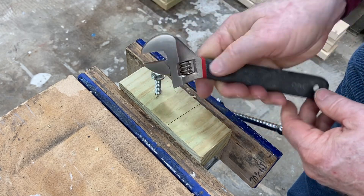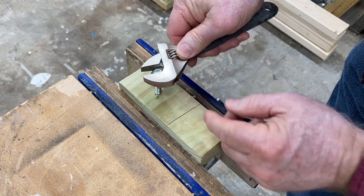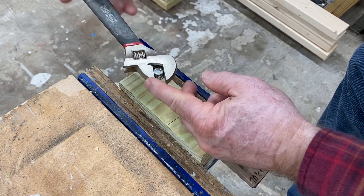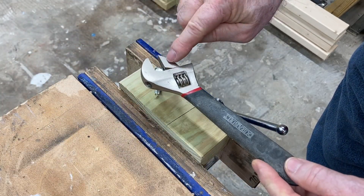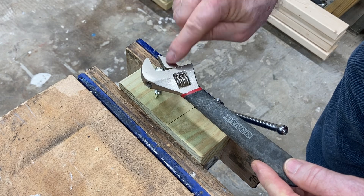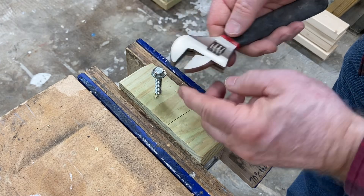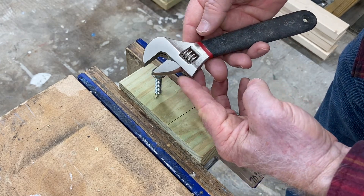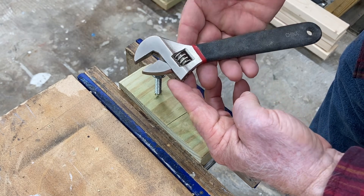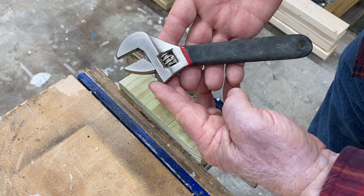To untighten the bolt, flip it over and do the same thing. Put it in, and then you can turn to be able to loosen the bolt. That helps to keep that extra stress off of this portion of the wrench, and that's very, very important. Too many times I've seen these break over the years from misuse. It's a very versatile tool that should definitely be in everybody's toolbox.